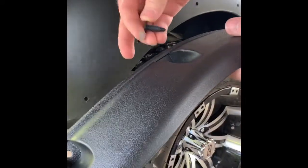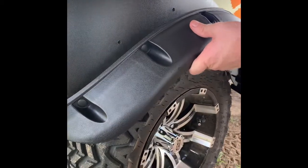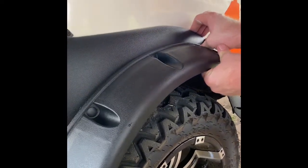Then I go ahead and put my push pins in the flares. Some of them are tighter than others, so I've got my push pins already in the flares. Then I just line them up — you're gonna slowly work it in there.